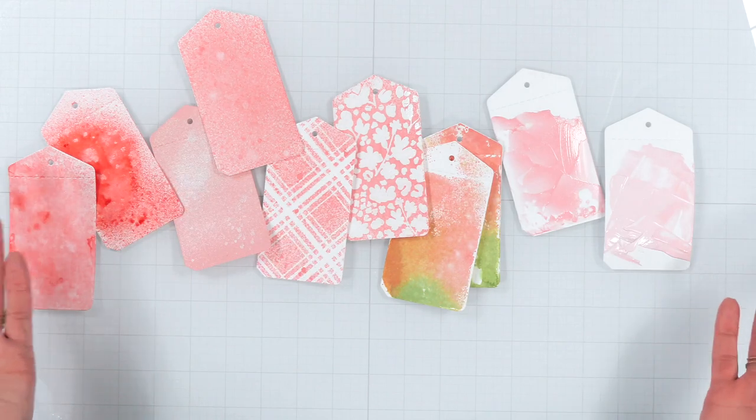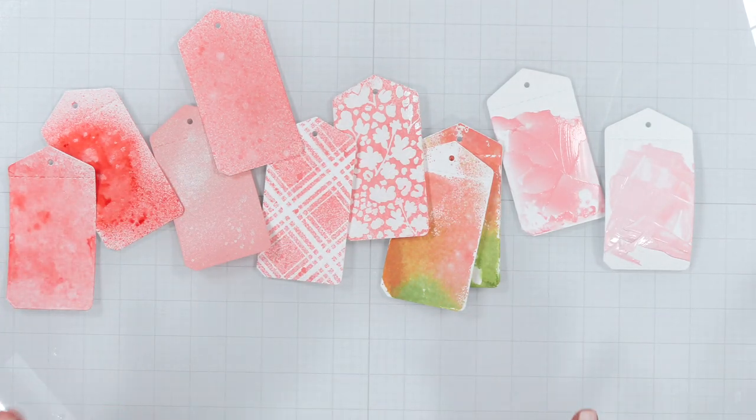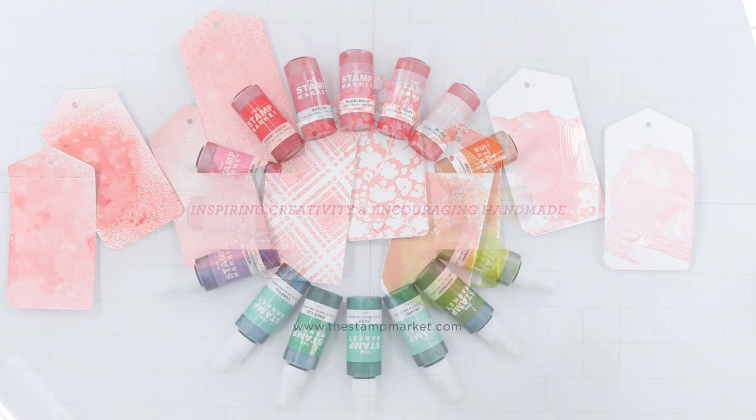Thank you for joining me today as we learned more about how to use our new Color Crush ink sprays. I hope this video inspires you to get messy and have fun.